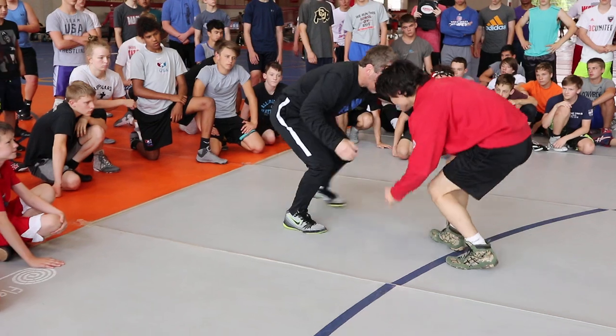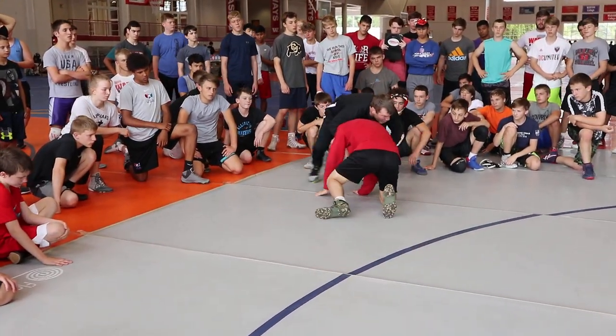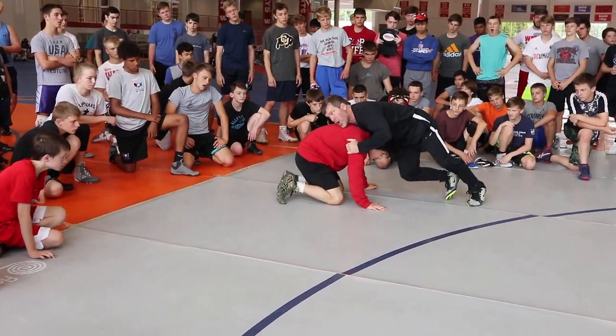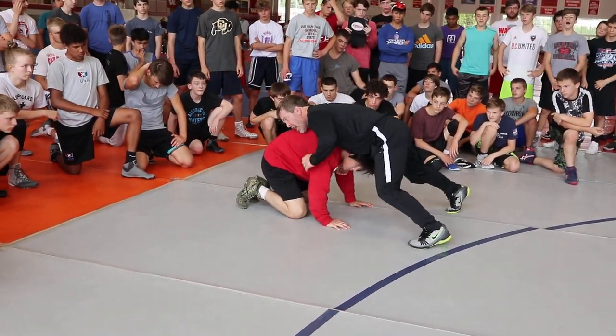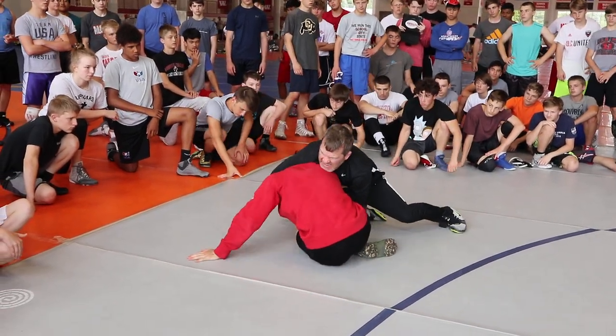He attacks me. Remember when we did it from our stance? He attacks me, I'm on my govaheim. Hustle. Feet are still moving. Nothing changed with our pressure from earlier today. Hustle. Head down to the mat. Wrestle that lock. Tight.